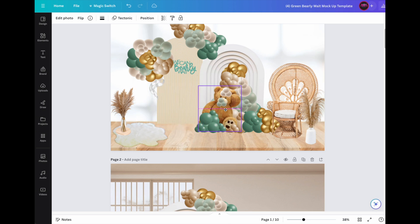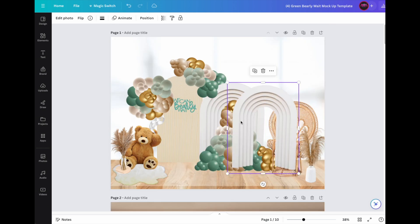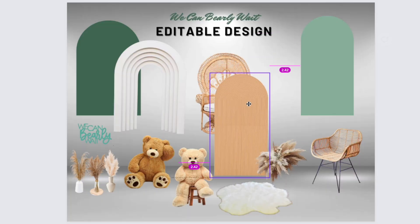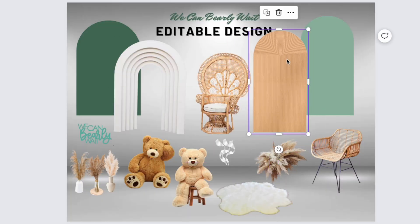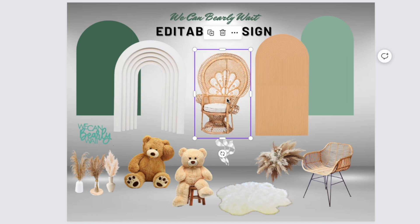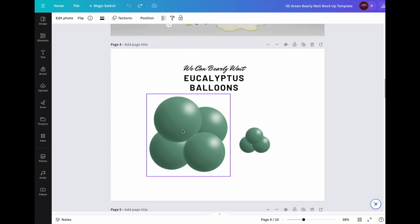I'm making a bunch of pre-made templates of all of the most popular party themes for you to take and use for your business. So no more fumbling around Canva. These ones are already put together for you and they have everything you need. This will work for everyone — all you need is a free Canva account. You don't need premium to access the things included in these templates, which saves you time and money.